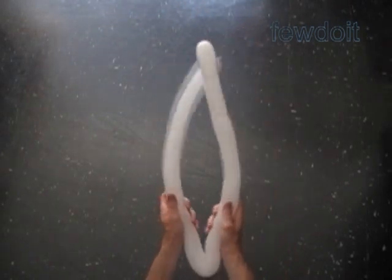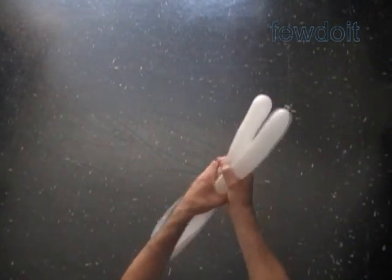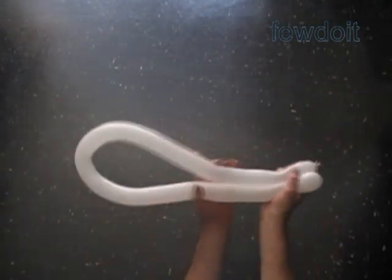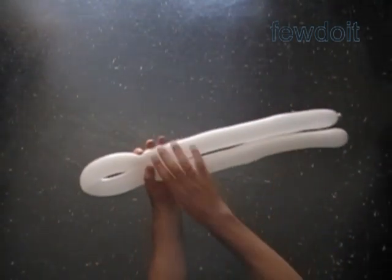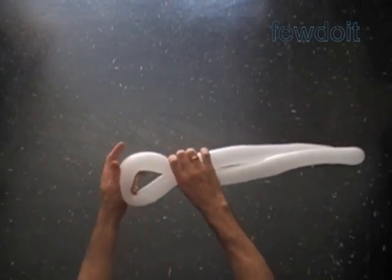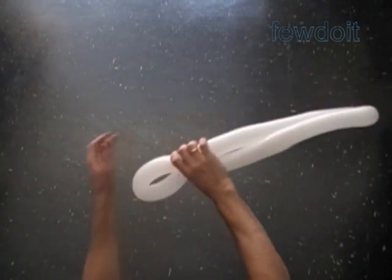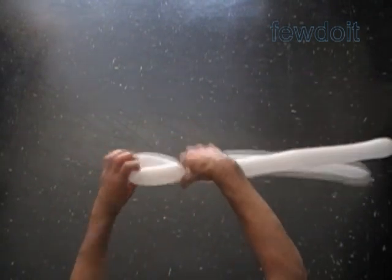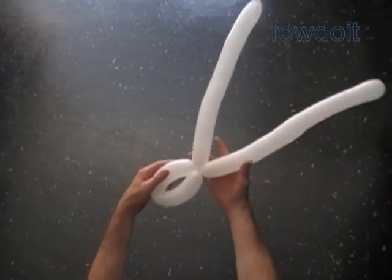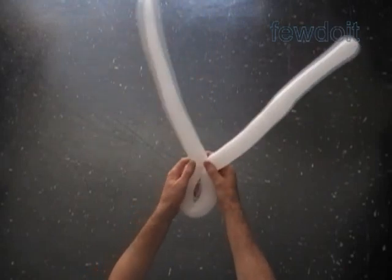Again we have to twist three bubbles, and we are going to do it in almost the same way. There is only one difference: we have to make the middle, the second bubble, a bit shorter. Hold both halves of the balloon about five inches away from the center of the balloon. This time the loop of the middle bubble should be big enough to feed loosely just two balloons through it. We have made the arms.